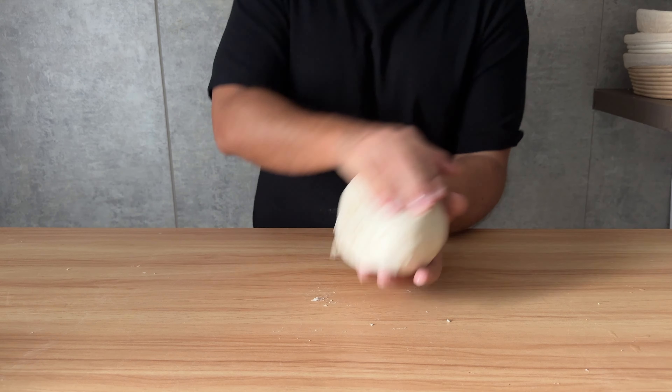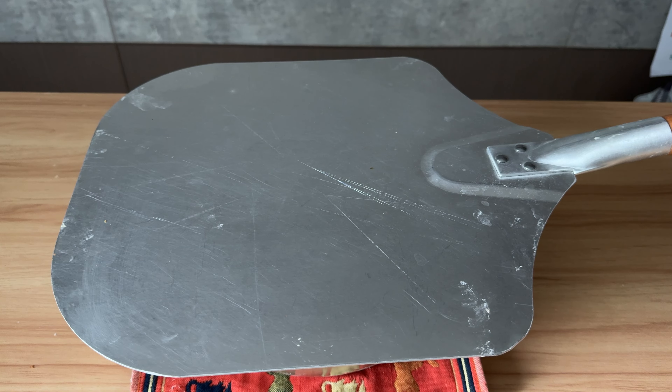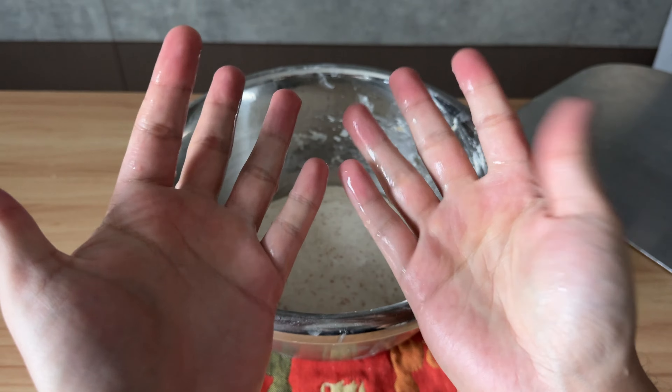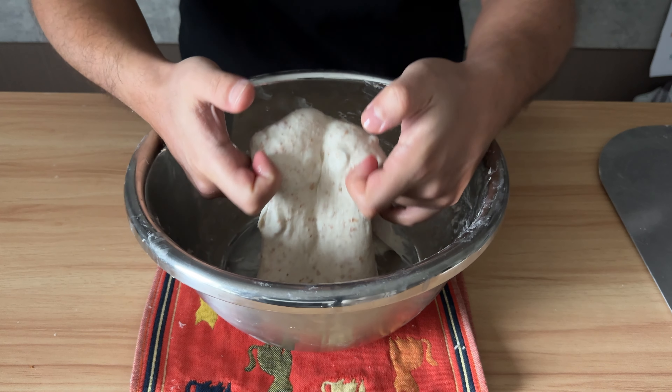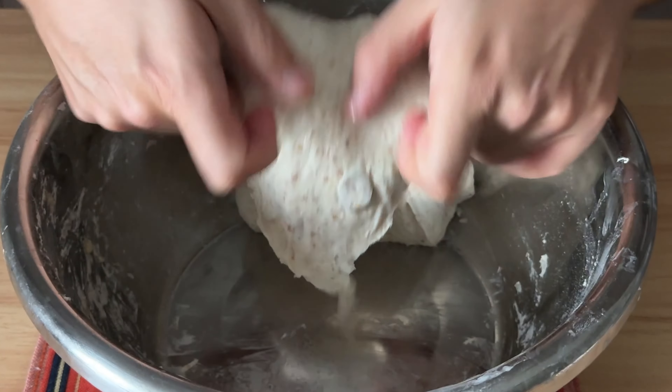Into the bowl, let it rest for another hour. One hour later we are almost done. Come back with wet hands and give it one set of coil folds to ensure it's going to be legendary.